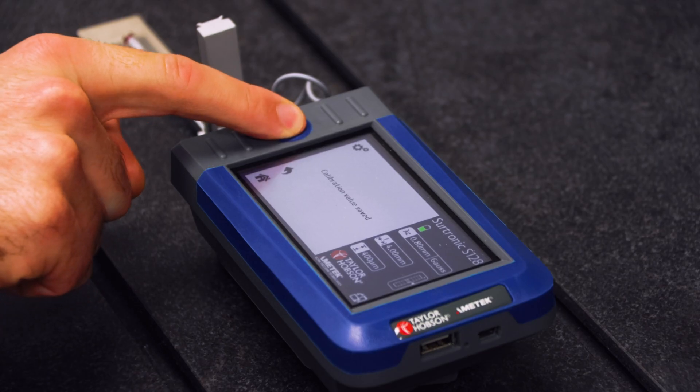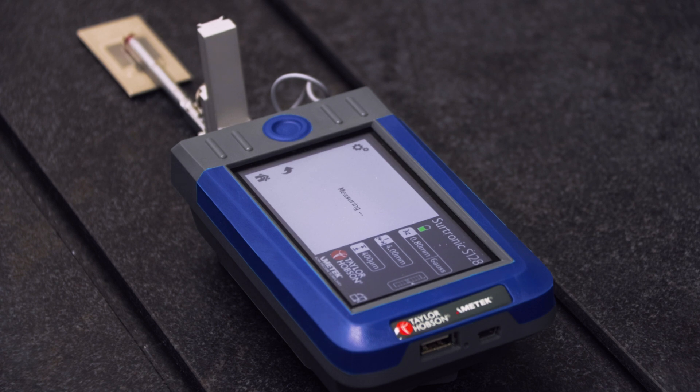Once you are happy with this, click on the main button and the device will begin measuring.